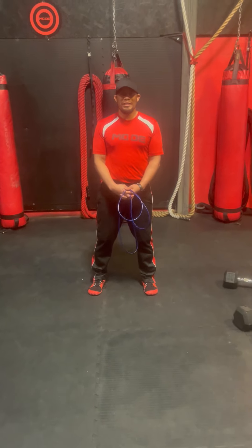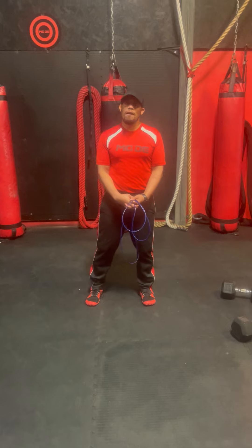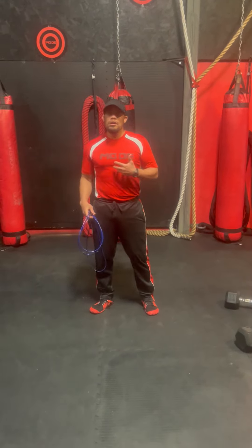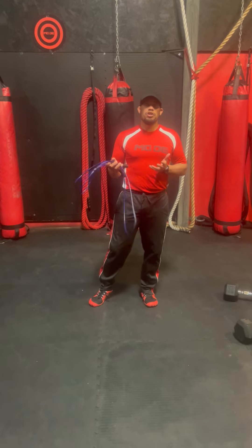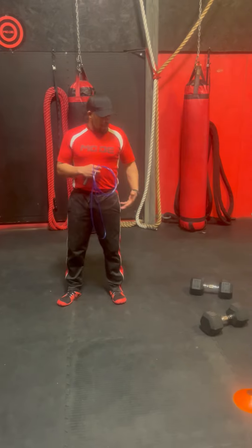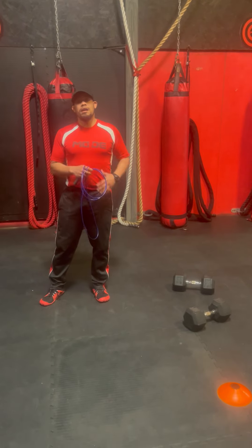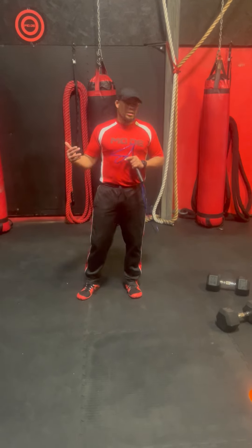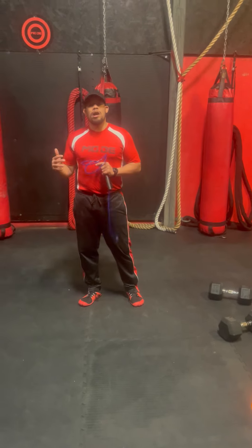I'm Garrett Watson with Bay Fitness Training Center and today I have a new workout for you. We're using four different exercises: a one-minute jump rope, a one-minute farmer's carry — you're going to need dumbbells for that — a one-minute walking lunge, and a one-minute bear crawl.